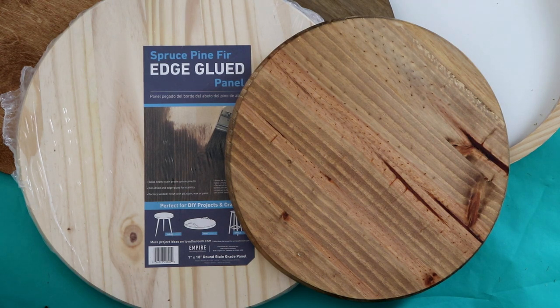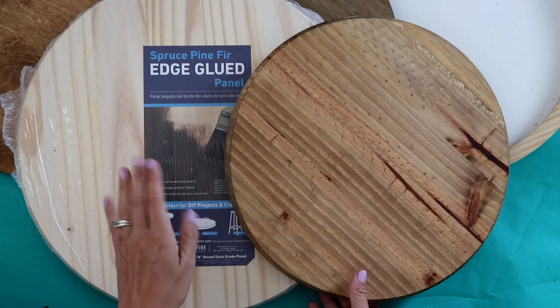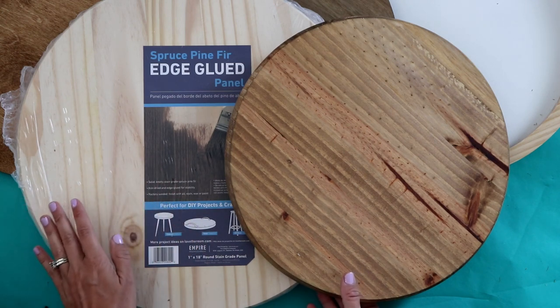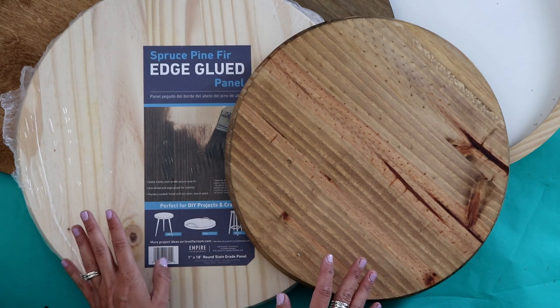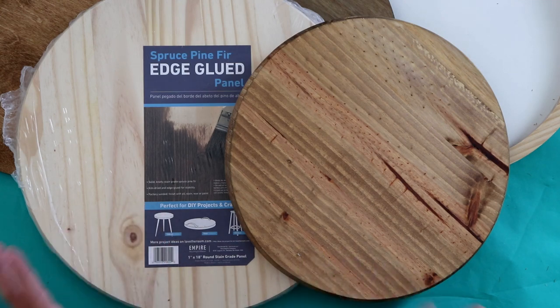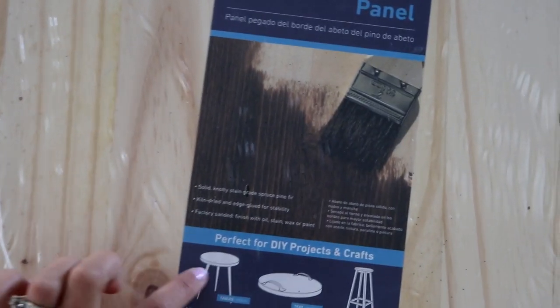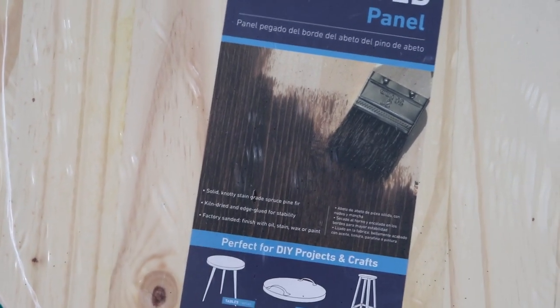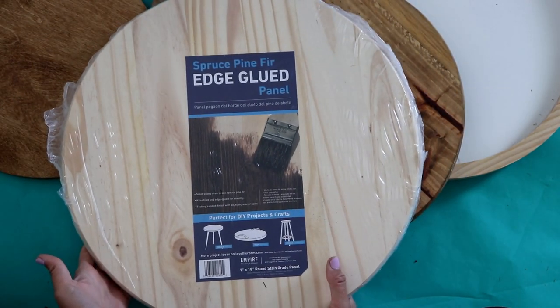The question that gets asked on repeat is where do you get the wood rounds to make these? I've gotten a collection because I'm trying to figure out what the best option is. So far my favorite has been these from Lowe's — they have them at Home Depot as well. Prices vary depending on where you're at, but they were about a dollar cheaper at my Lowe's. I did have to get them shipped; one was in stock and the others took about a week and a half. They're made for DIY projects — tables, clocks, trays — so they stain really well.